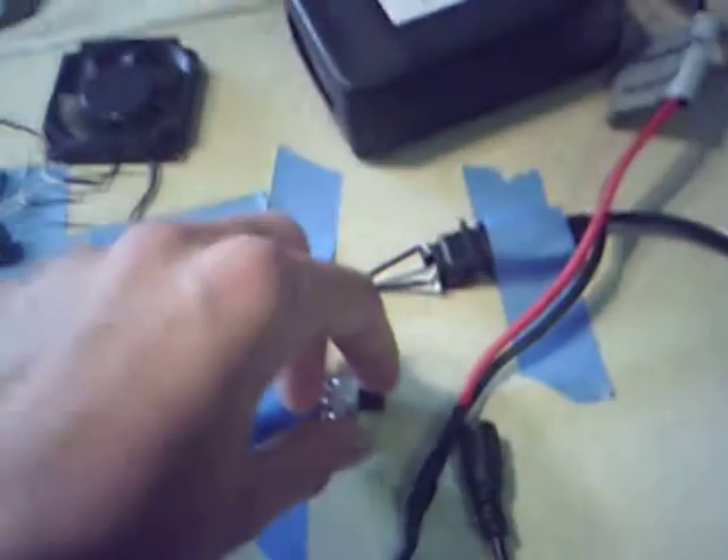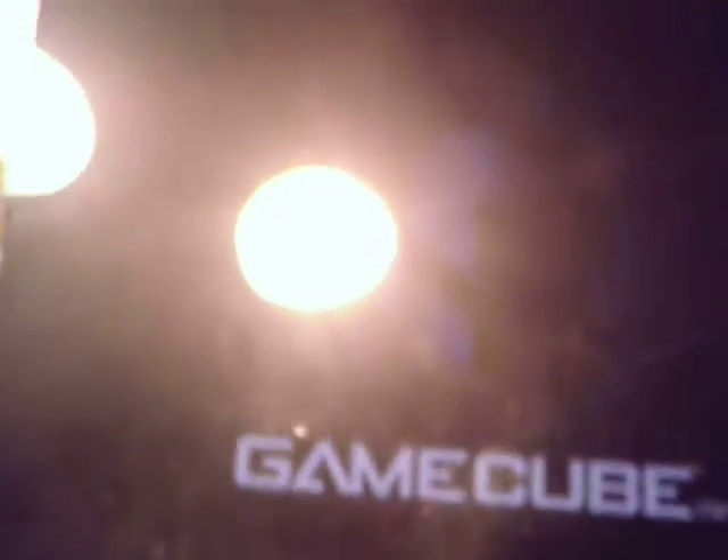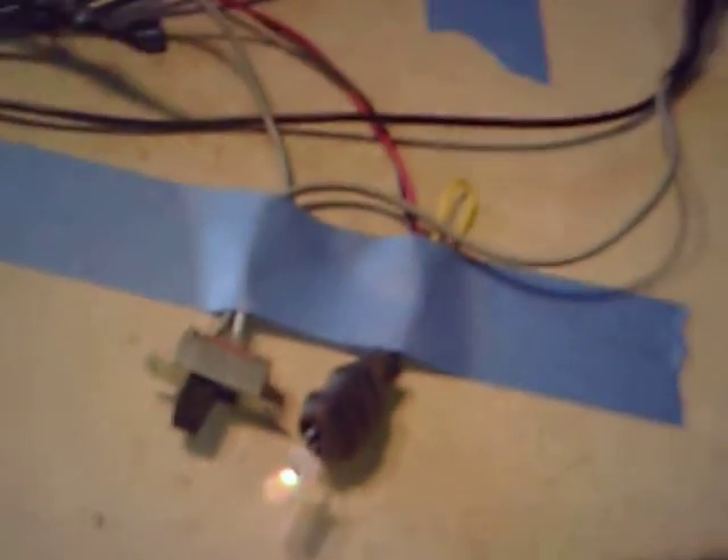I guess I'll just go ahead and turn it on. It's running off battery right now. And as you can see, the unit turns on. Right here is the power LED — it starts off green, then goes orange, then red to show when you need to charge your batteries.